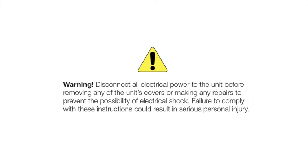Disconnect all electrical power to the unit before removing any of the unit's covers or making any repairs to prevent the possibility of electrical shock. Failure to comply with these instructions could result in serious personal injury.